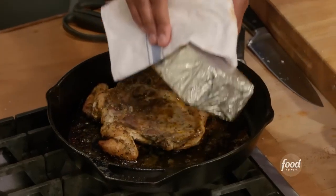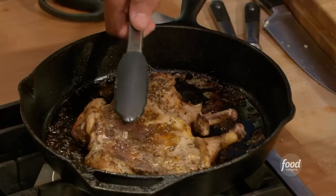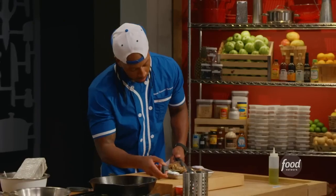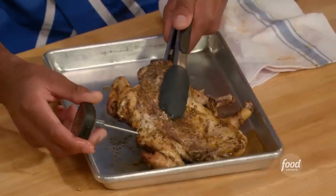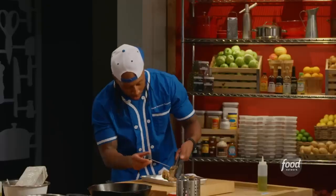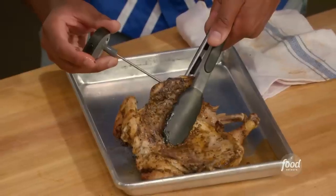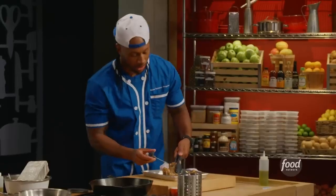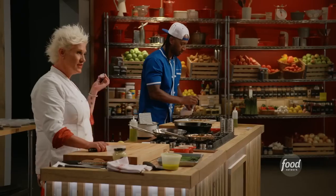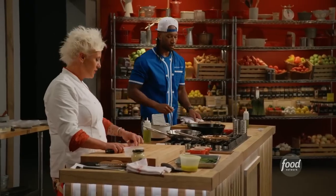We are going to go ahead and temp this bird. Smells good, doesn't it? Right down there — we're at 180, we are good. Going over to the leg, right by the bone — we're over 170, so we're good. We're going to let that chicken rest for a little bit while I finish up the asparagus.